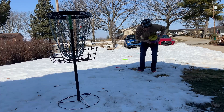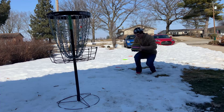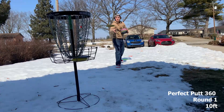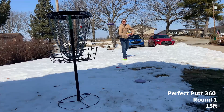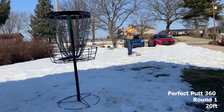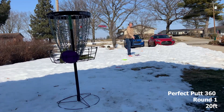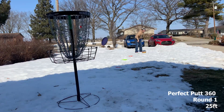All right, so we're gonna start off by getting our warm-up with all 10 putters and we're gonna do both rounds of Perfect Putt 360 here, and then get into the action.